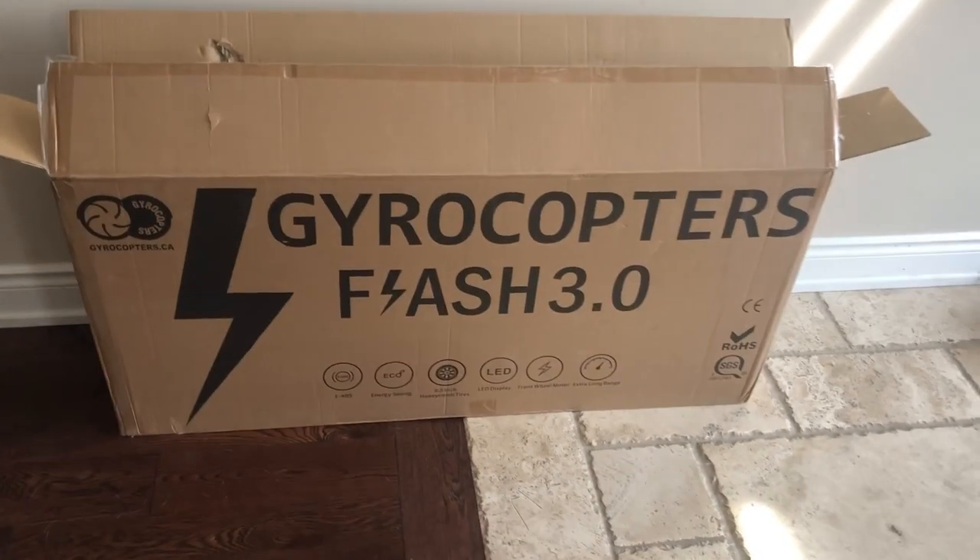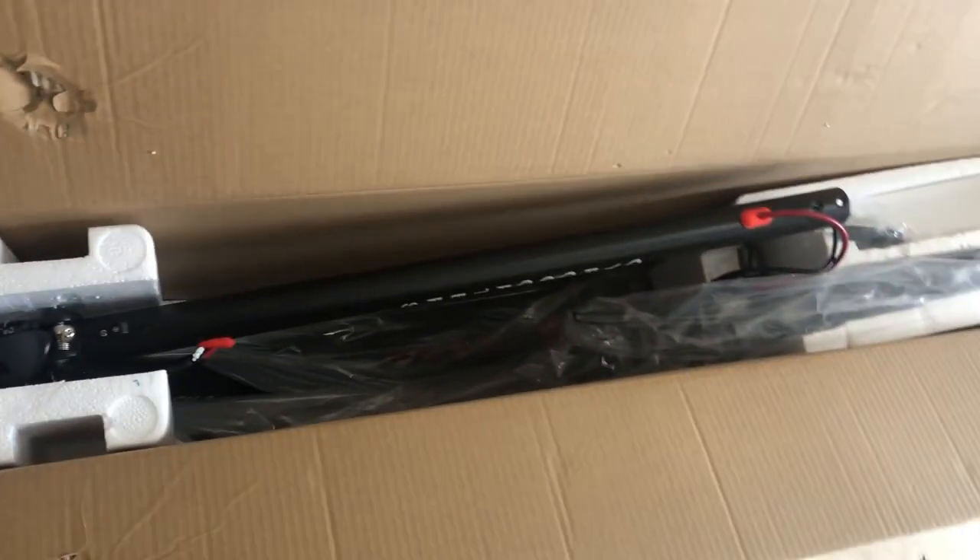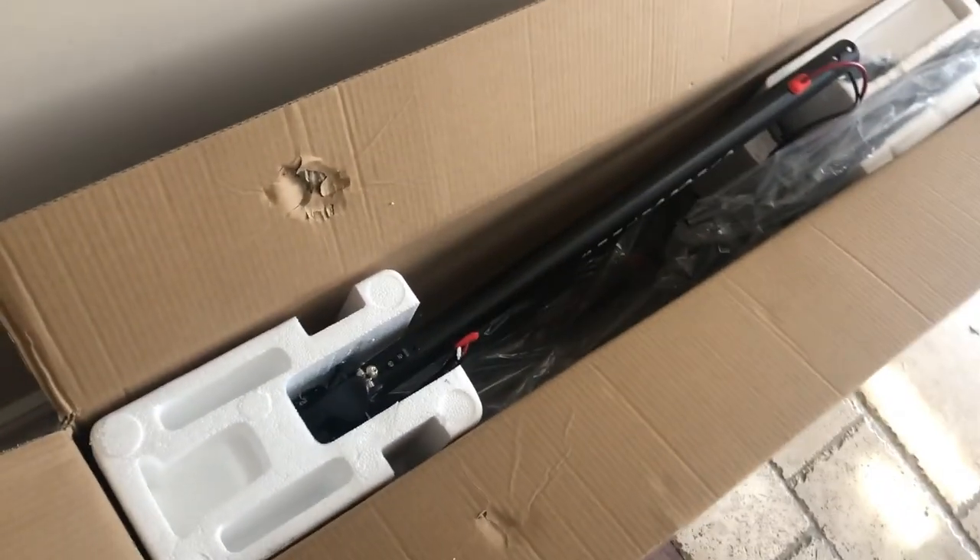Hey everybody, this is the Gyrocopters Flash 3. Here's what's inside the box. I'm going to take it out and we're going to see how to assemble this thing.